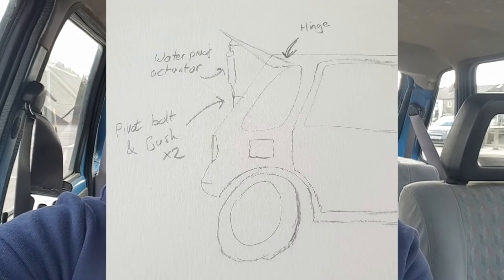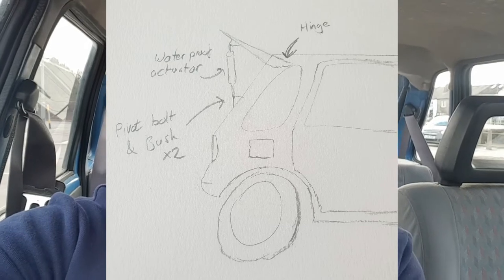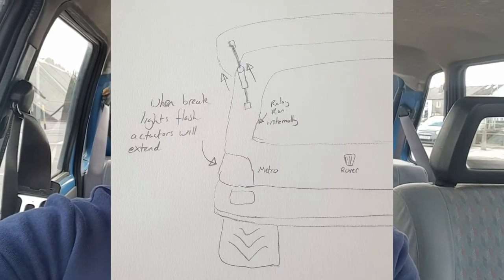I'd propose a cheaper solution: an air brake, utilising the C-pillar as a hinge, actuated off the back of the car using a relay off of the brake lights.